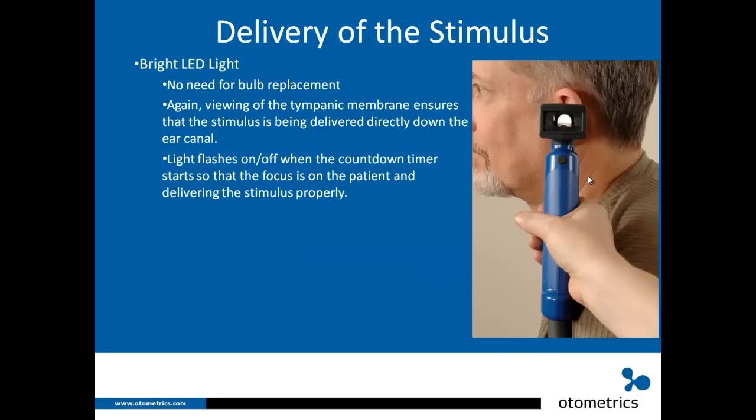Let's also talk about the bright LED light. It's LED, so there's no need for bulb replacement. You can easily view the tympanic membrane, ensuring the stimulus is being delivered directly down the ear canal. Based on a recommendation from an end user, when you push the trigger button the light actually flashes on and off so you know the countdown timer has started.